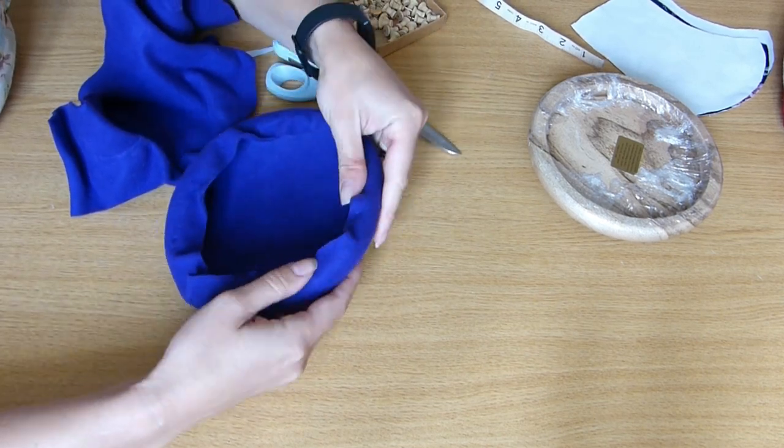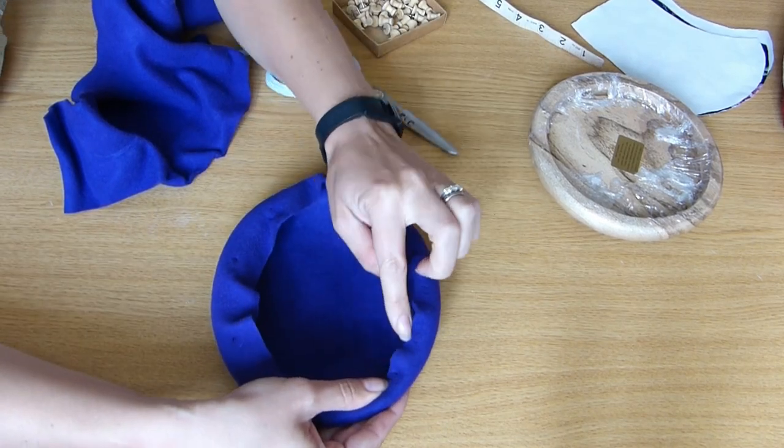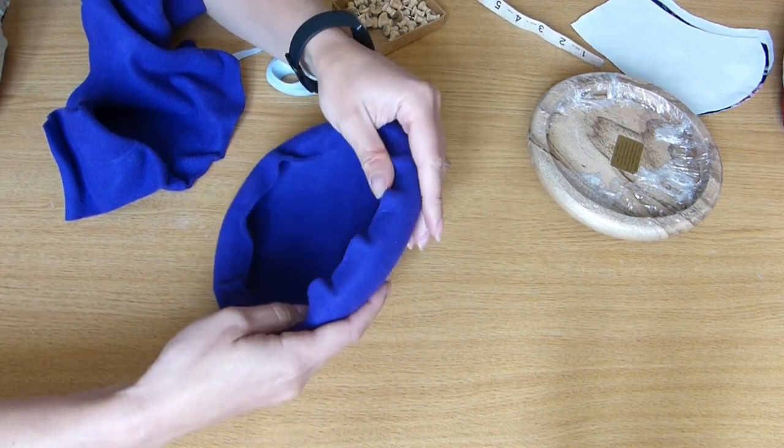Maybe I went a bit too far in there, but never mind. That's going to fold over and then I'm going to stitch the lining onto that at the last point.